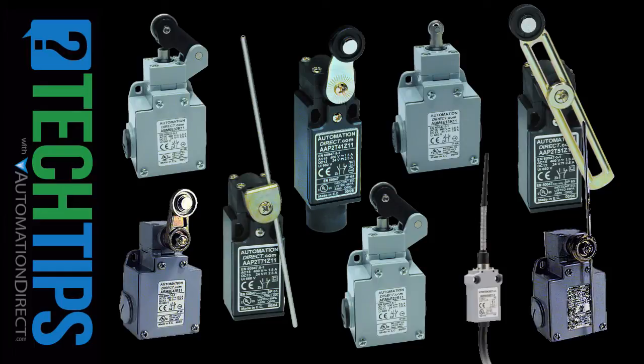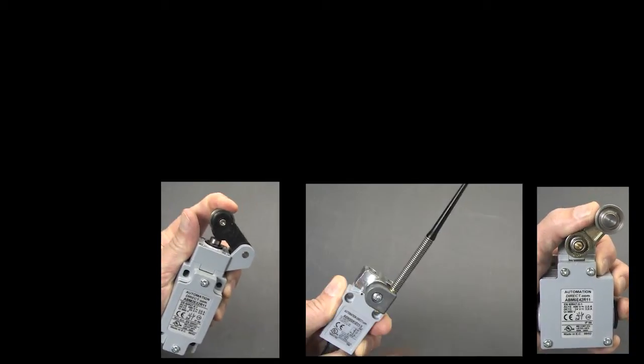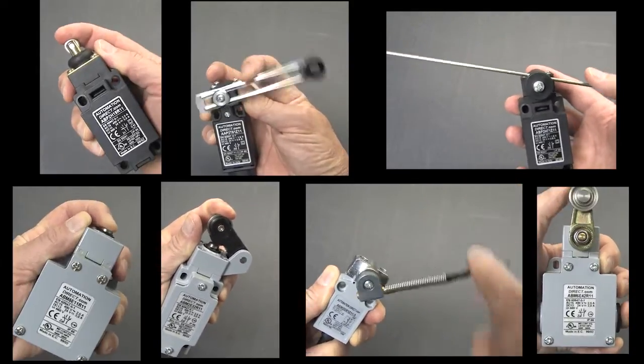Switches for object detection are incredibly versatile. You can get them with all kinds of doodads – rollers, springs, wands, arms, plungers, etc.